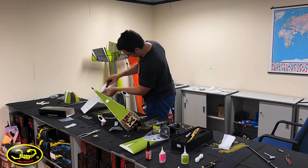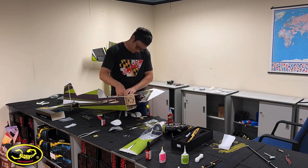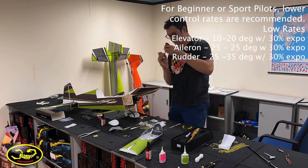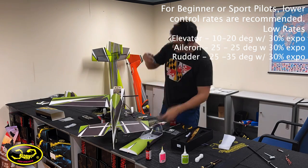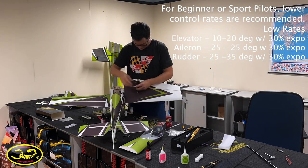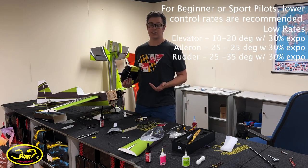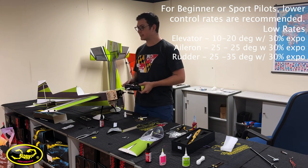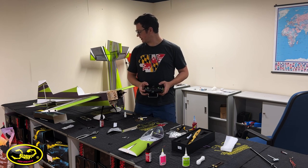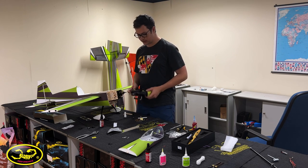I've got everything all wired up and the control surfaces hooked up and leveled. As far as control rates, especially on a plane like this, I'm just going to max them out. If I feel like I need less control I'll lower it later, but at least as a starting point I'll just max everything out. Up, down, right, left — that's all good.